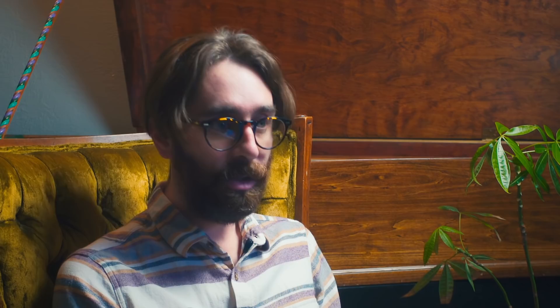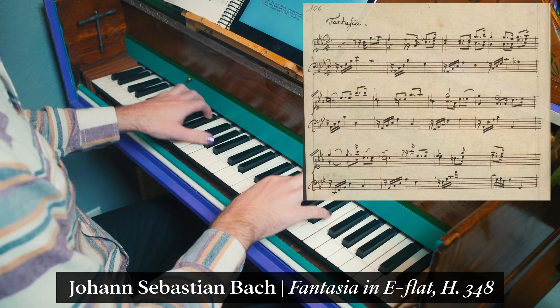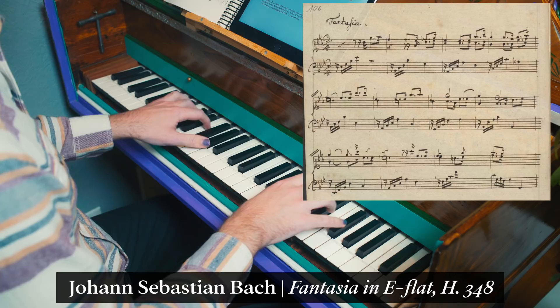The next example we'll look at is a Fantasia near the end of the Wilhelm Friedemann Notebook. Both in the original manuscript and Johann Christian's edition, there are no notated ornaments, just the three-part trio sonata texture. But when J.S. compiled the two-part inventions and three-part symphonias as a separate set, he added profuse ornamentation that transforms the music with a rich interweaving of suspensions and embellishments.